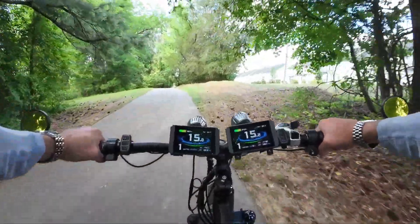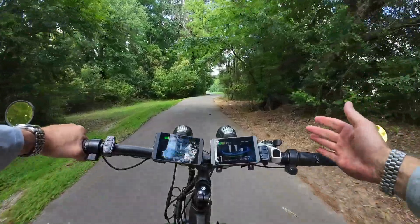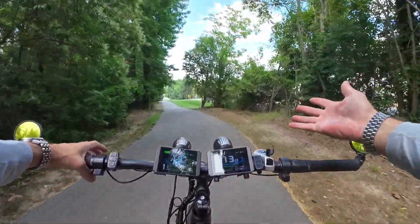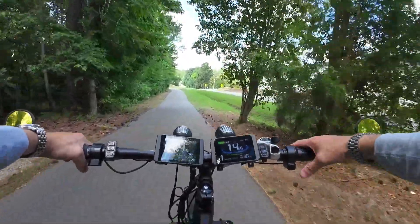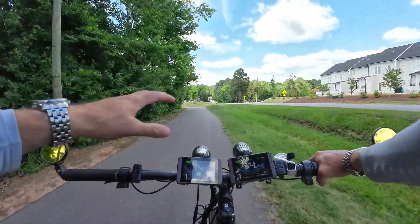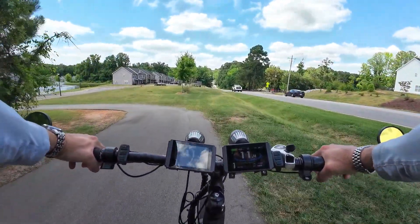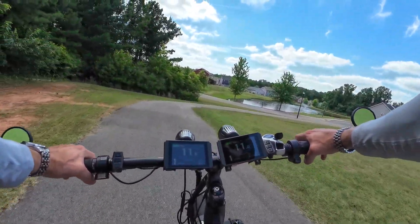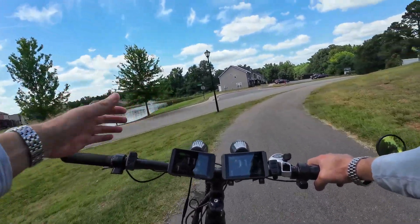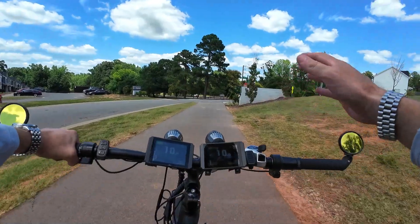I want to get your thoughts on this — I feel like there's a problem in the e-bike industry right now, specifically related to aftermarket parts. The first part of the problem is there just aren't any aftermarket parts. If you have an e-bike that you bought on Amazon or wherever, and you want to buy a bigger controller to just plug in and get more power, they don't exist. There are very few bikes that have a bolt-on, plug-and-play performance-increasing part.